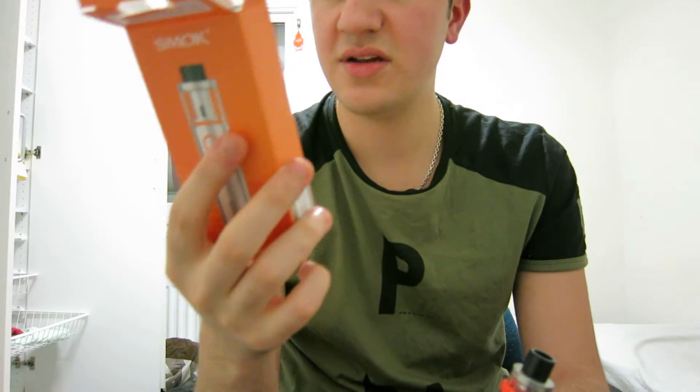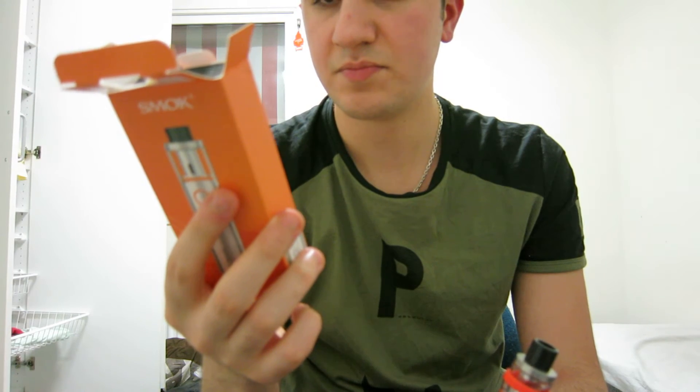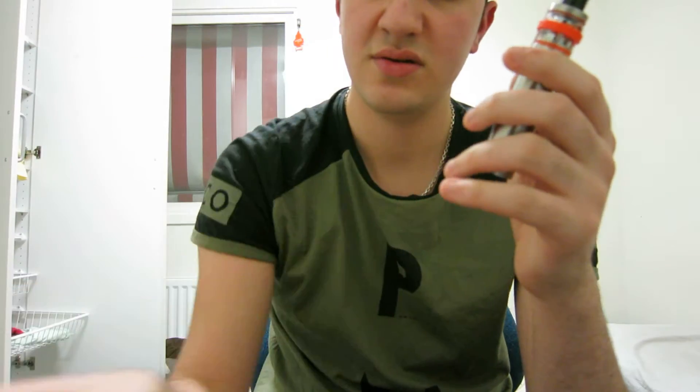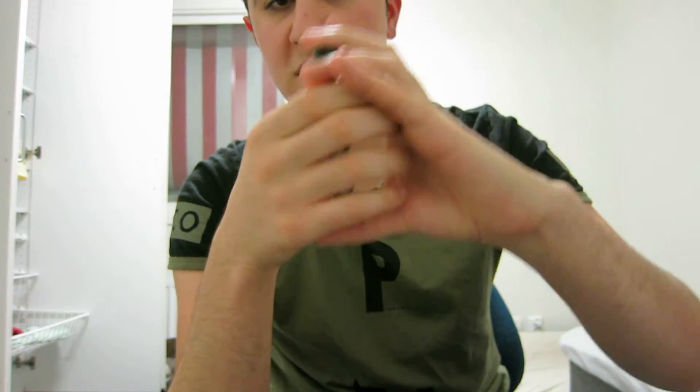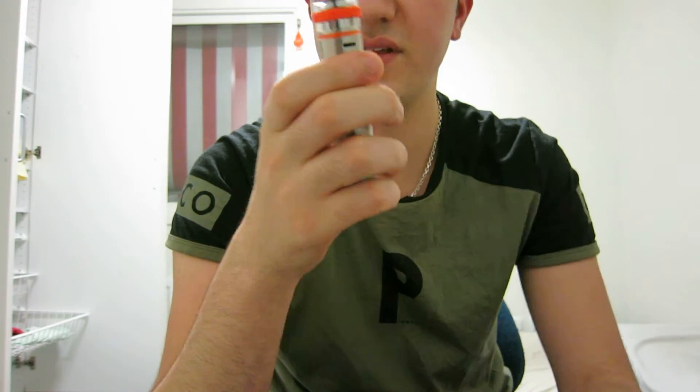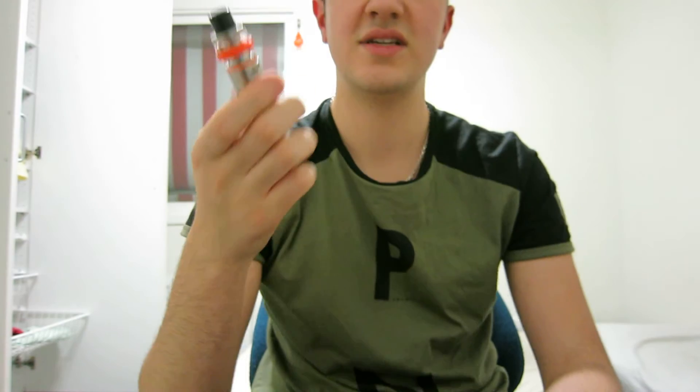As you can see here, it's a 22 millimeter device and it's very small. You can almost hide it all in your hands, but I would not recommend it because the airflow is pretty far down. Let's smoke on it and see what it does.